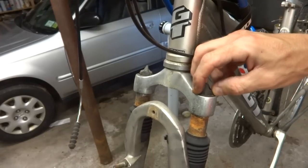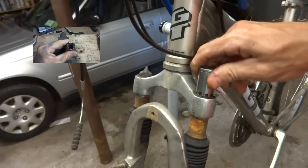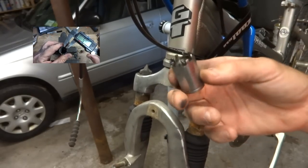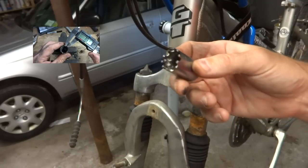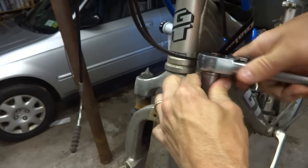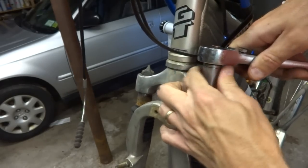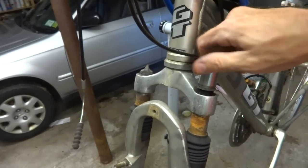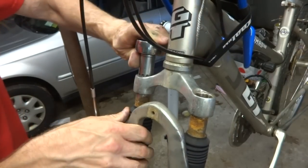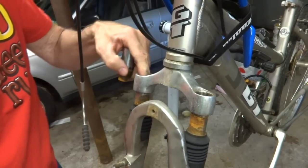Now I want to remove these adjuster caps on the top here. I have a tool I made that will fit right onto here and allow me to unscrew these. I have a video out there — if you click the link you'll see how I made this little tool. It fits right on a ratchet wrench, and then I'll loosen these little caps. There's one, and there's two.